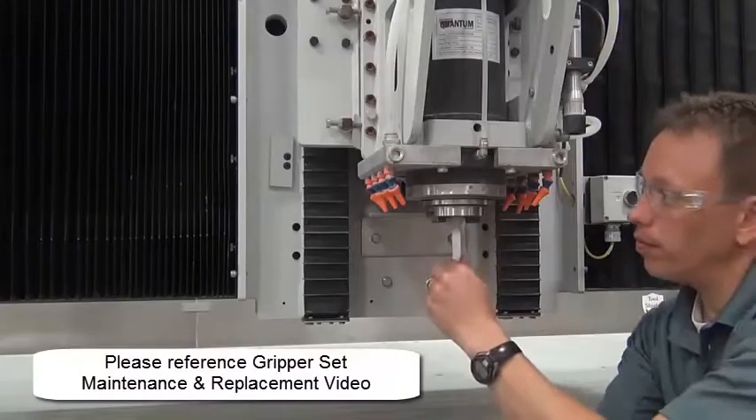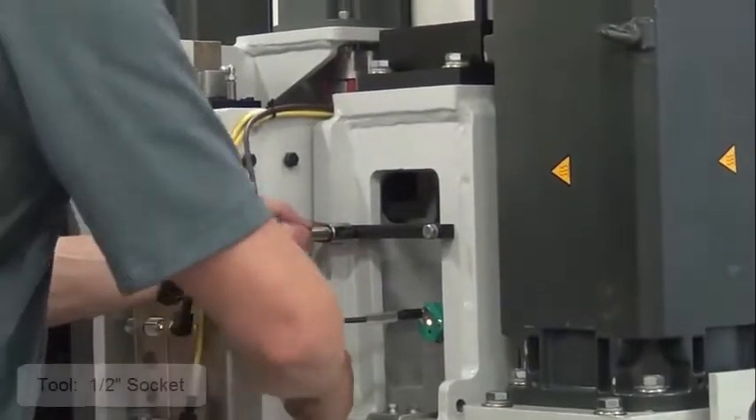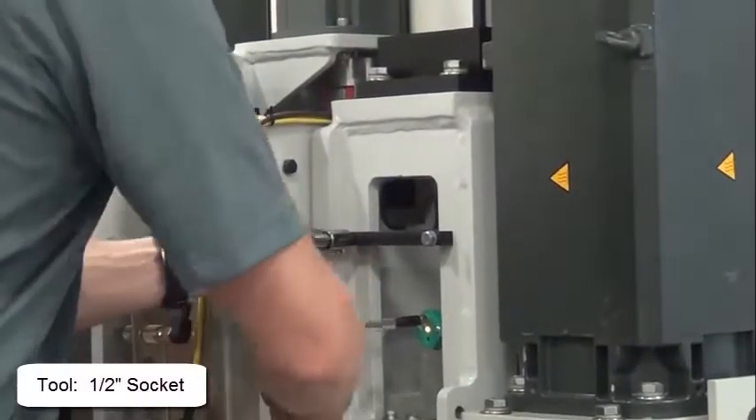The first step is to remove the gripper set. Next, remove the anti-rotation bracket.